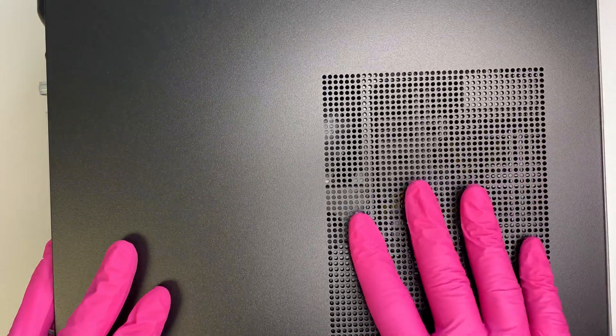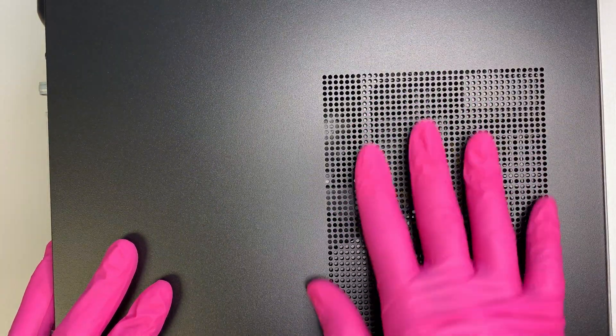Here's the side of the desktop. On the side panel, there's only the vent air. There's nothing much here.